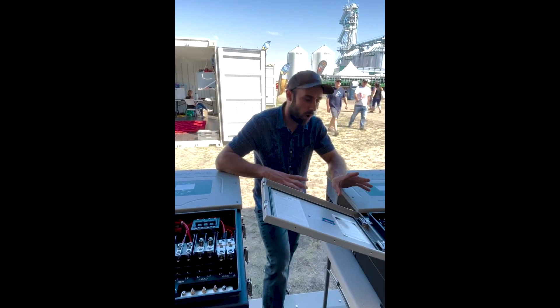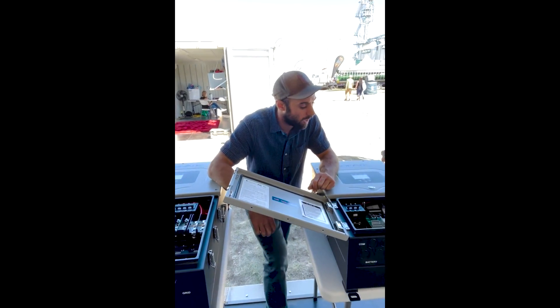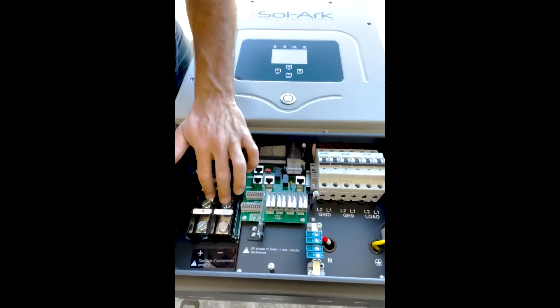So let's do a quick review of one and then we'll pan right over to the other one. On the Solark 12K, what you have here is two solar input ports and one battery input port.